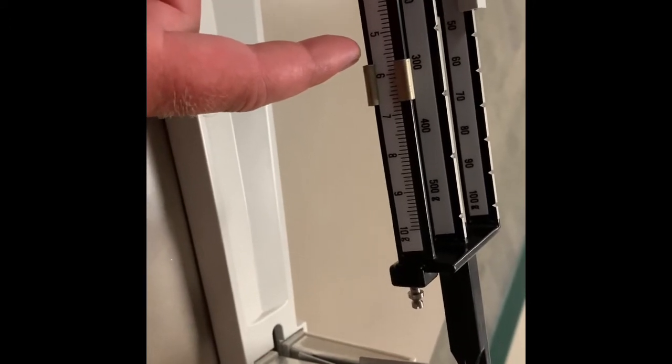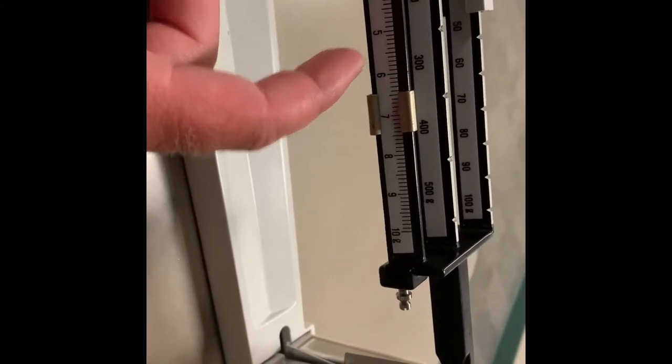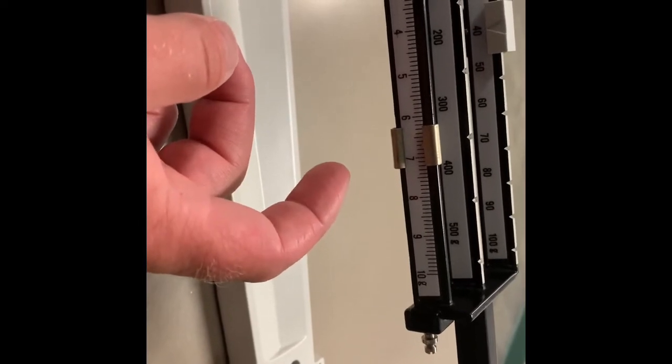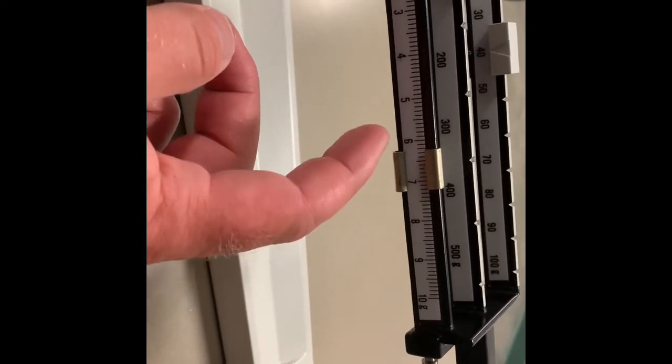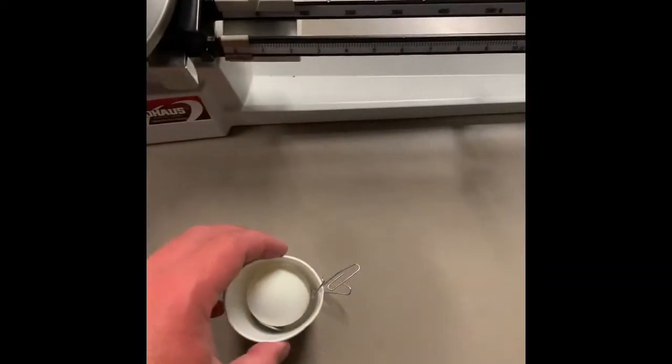Okay, we're getting some movement here. So as you can see right there, we're about as close as we're gonna get. We have zero in the hundreds, we have 40 in the tens, and then this one is right there — six with some digits added to the end as a decimal.